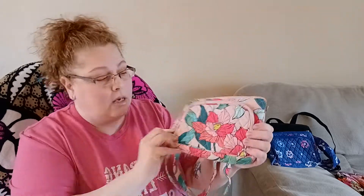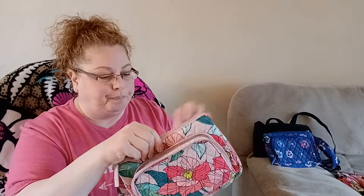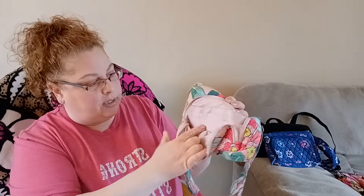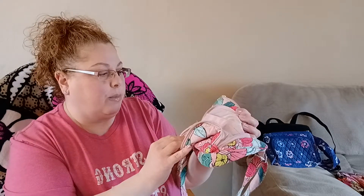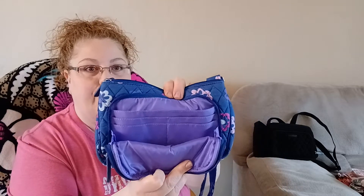This one is Vintage Floral — I really love the pattern placement, you get that big flower right here. It has the same configuration as the others, although this one does not have a clear view ID pocket, just a regular pocket, and it is magnetic in the back. And then Ellie Flowers — I thought this one was pretty with the blues, purples, and pinks. Same configuration, no clear pocket, magnetic in the back, and just a purple interior.